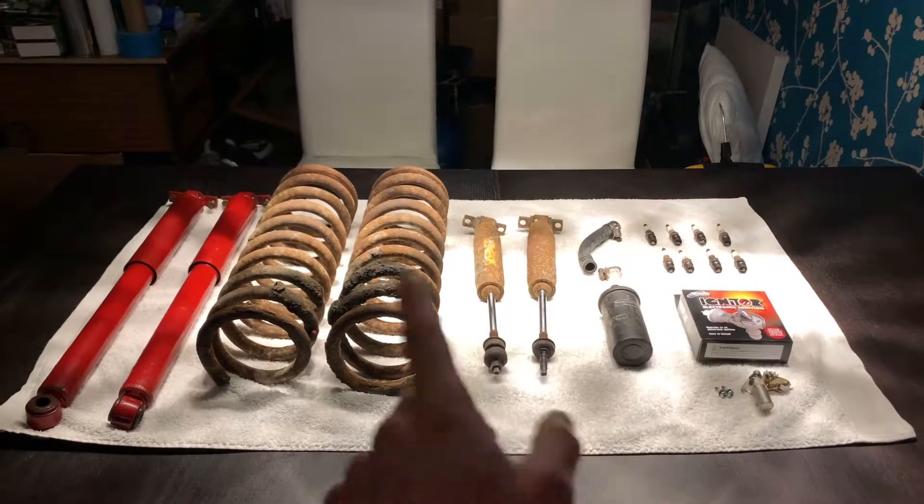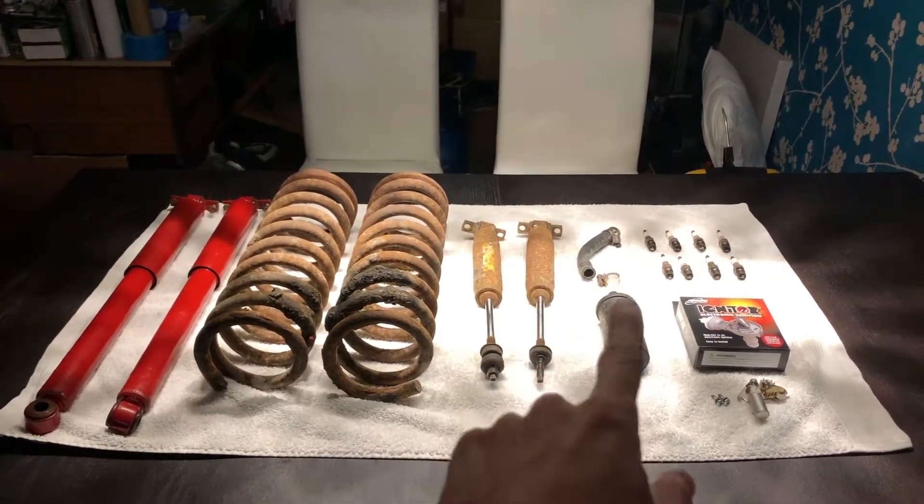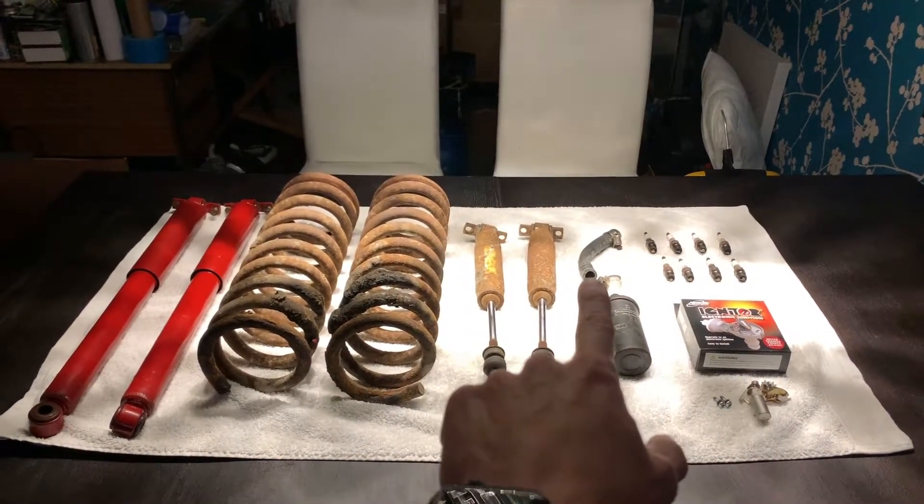As an overview we have the rear shocks, front springs, front shocks, coil pack, ignition system, sparks, and bypass hose.